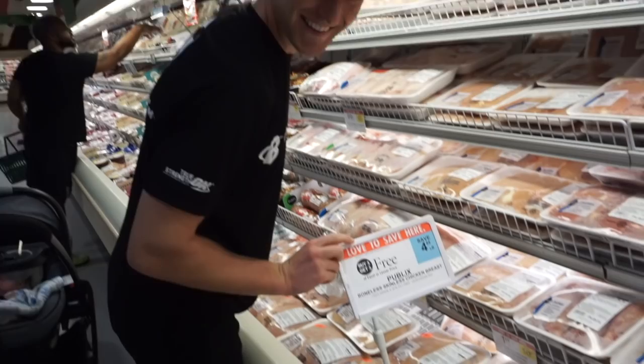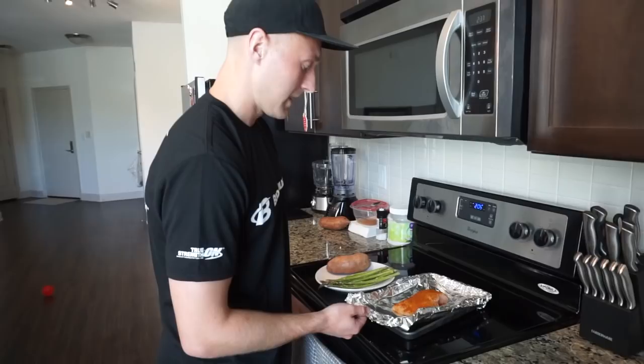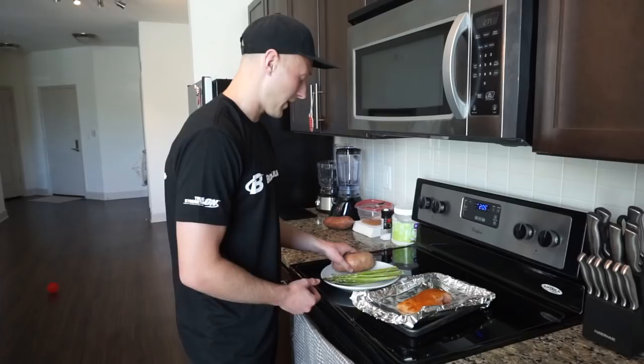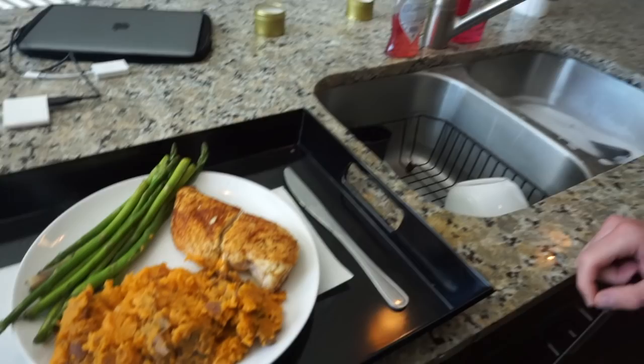This is what I'm having for the pre-match meal: baked chicken with a bit of chili powder and cayenne pepper just to spike the metabolism, about 100 grams of asparagus, and about 300 grams of sweet potato. Sweet potato mash, chicken, and asparagus — plain and simple. It's got a really good amount of carbs, less fat, high in protein, and rich in nutrients. Alongside a lot of water, that'll be my pre-match meal and it'll see me through till after the game.